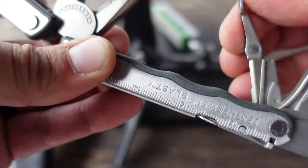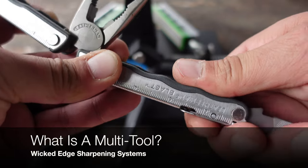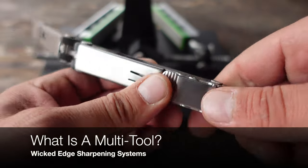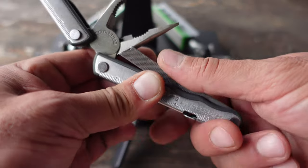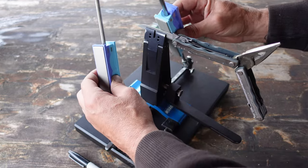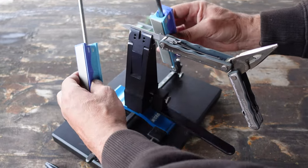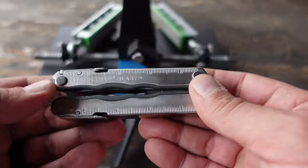Hello, it's Helder here and today I want to talk to you about multi-tools. The reason that came up is I just came back from a trip in Europe, used my multi-tool a lot, and needed to sharpen it with my Wicked Edge system. I wanted to talk more about multi-tools because it is one of those tools that often gets overlooked.